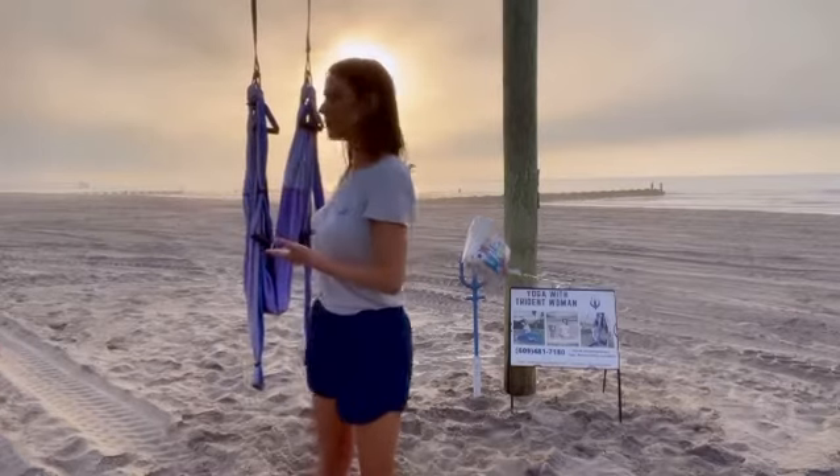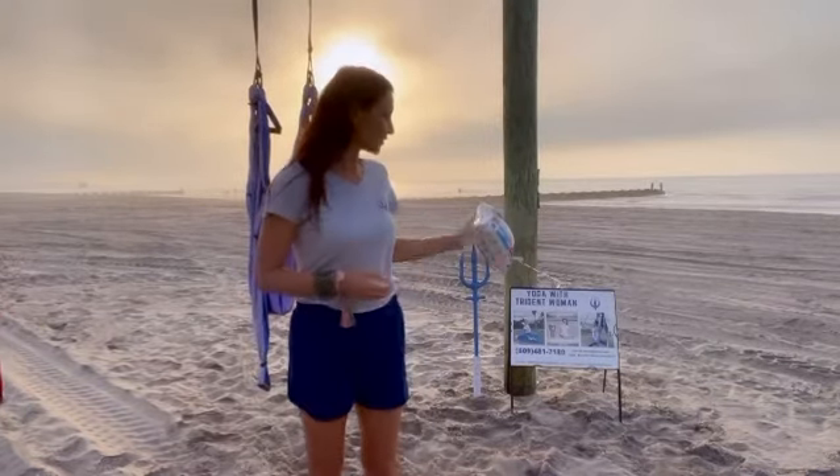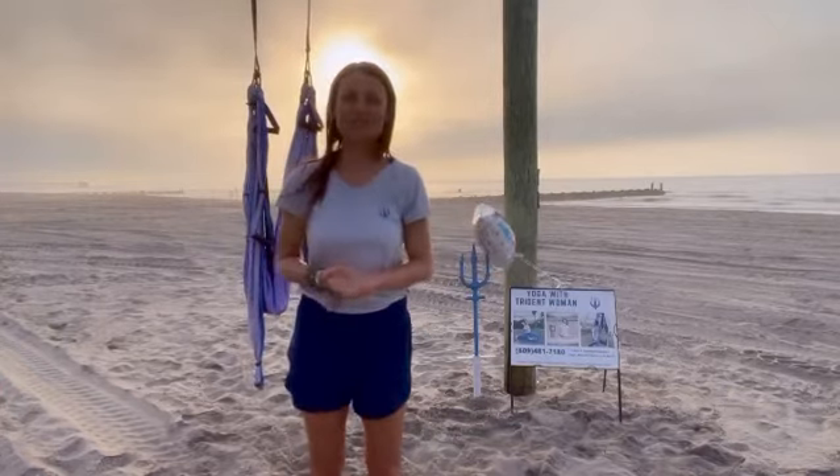Good morning, welcome to Trident Woman YouTube channel. We have a beautiful morning, a little bit gloomy, but appreciate the outside, appreciate the nature, ocean — full gratitude for my office. I'm just ready for another session of sling yoga on the beach here in Margate, New Jersey.